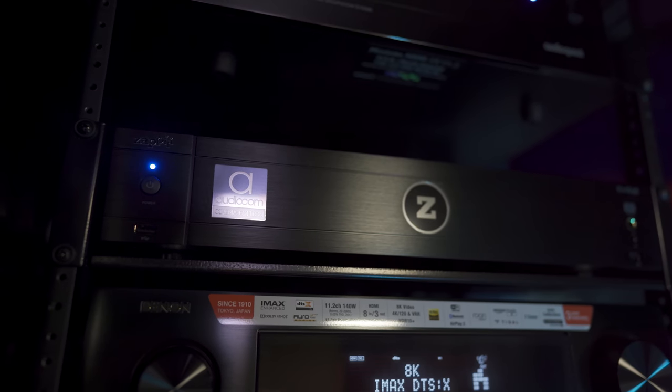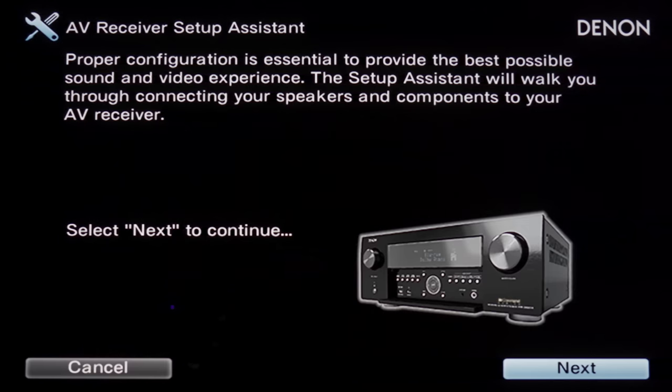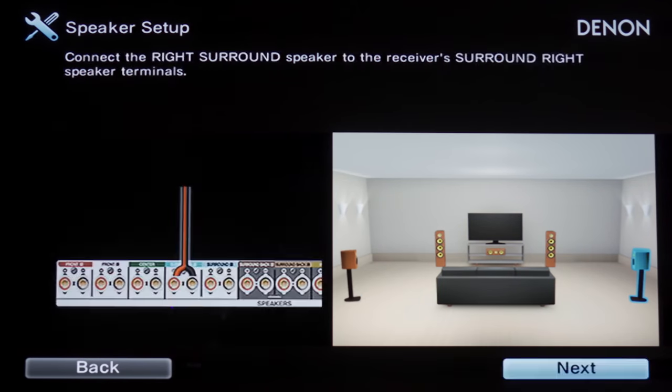For setup, I'll be playing demos using the Zappiti AudioCom 4K media player, and the 6700 will be hooked up in my theater powering 11 B&W CT 7.4 speakers. Now, if it's your first time with a Denon receiver, there's going to be a little quick setup guide to help you get your speakers set up and get connected to your network. It's all pretty simple.